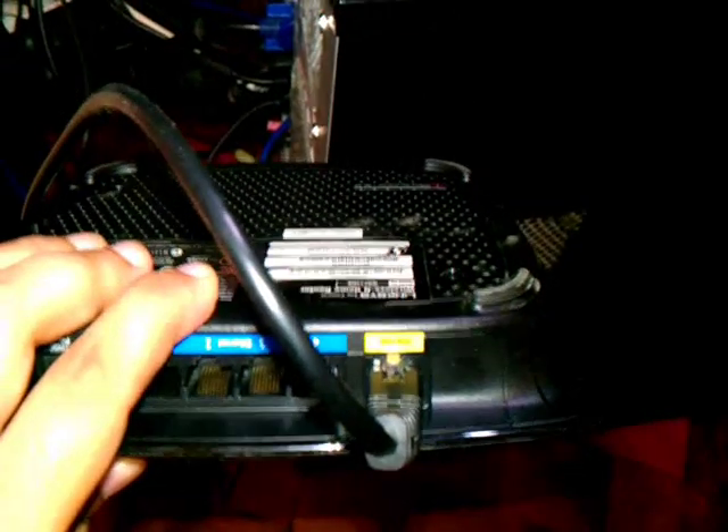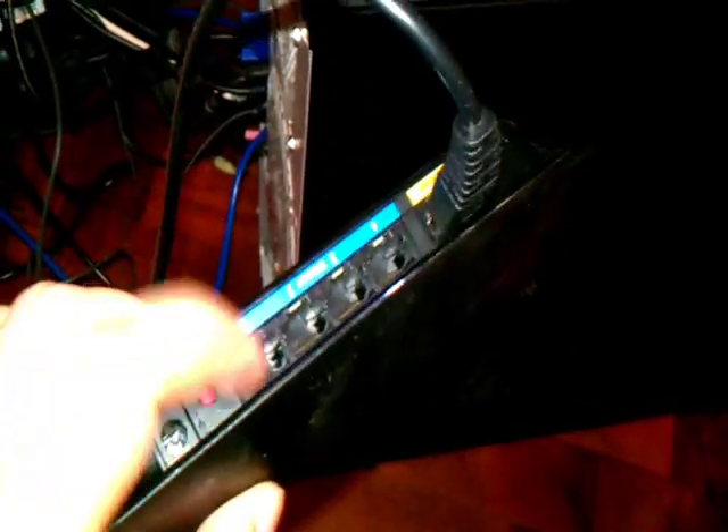Here you see this yellow port — it's called internet. Not in the blue one, in the yellow one.